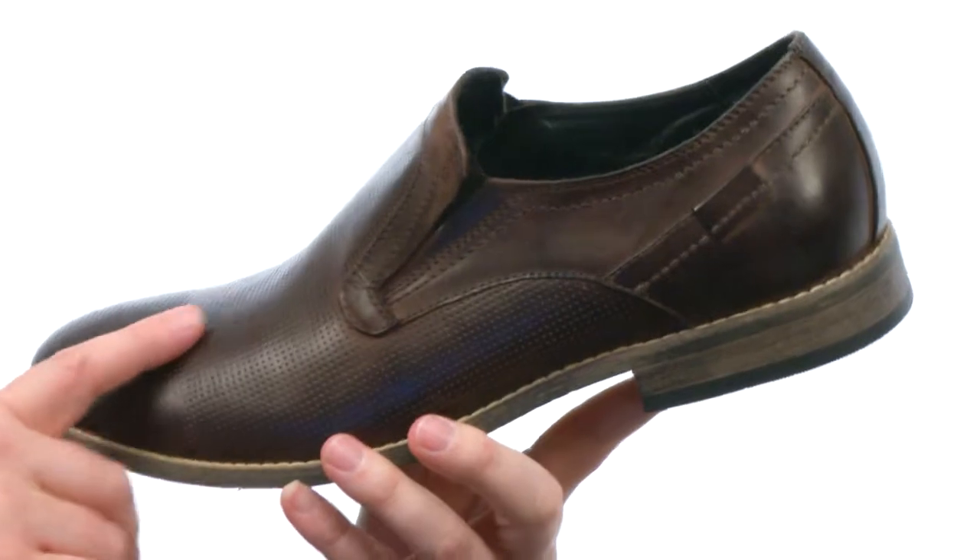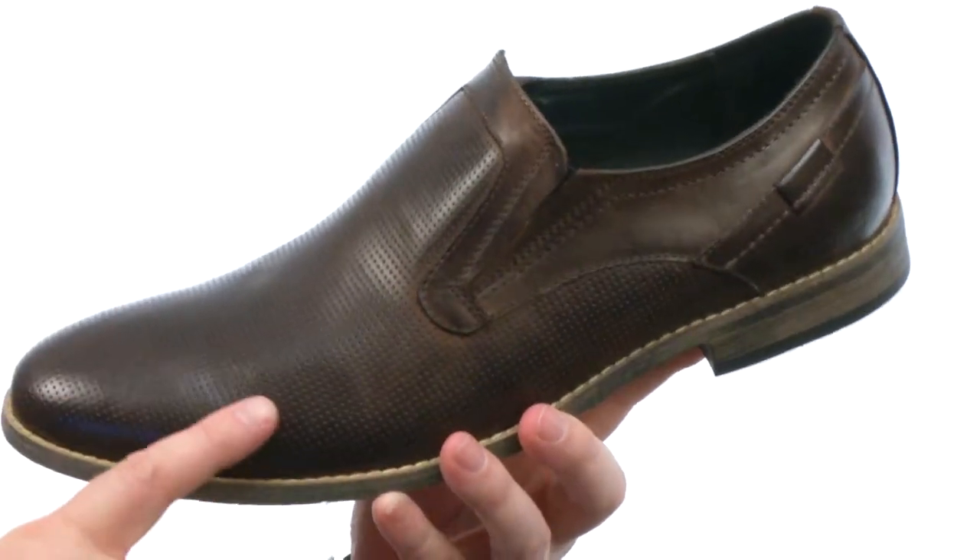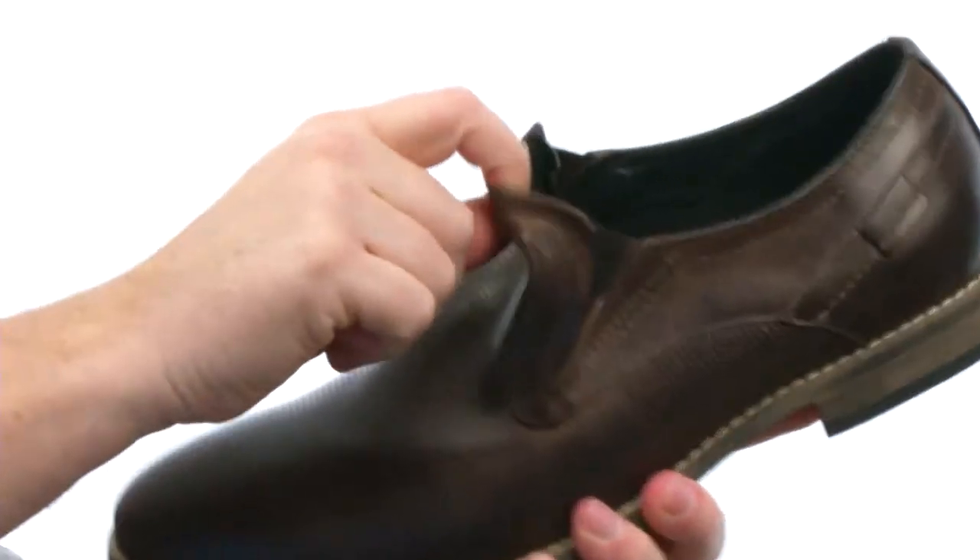This shoe is made with a really nice leather upper. Check out the perforated details here on the front panel. It's a slip-on design.